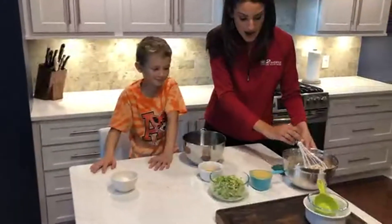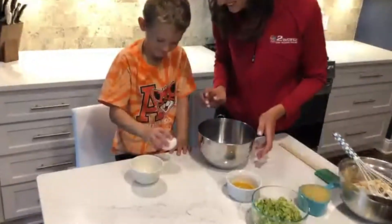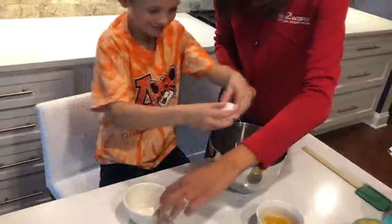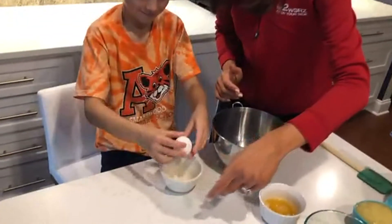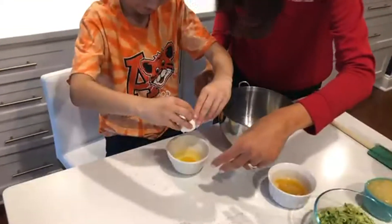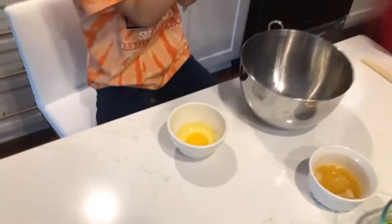Then we're gonna do the wet ingredients. Elliot's favorite part is cracking the egg, right? We're gonna crack it into this bowl so I can check for shells. Perfect! High-five! Nice job! Here's the towel, you can wipe your hands.